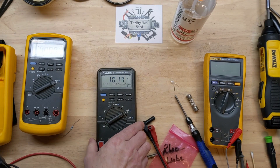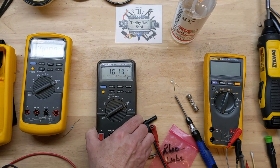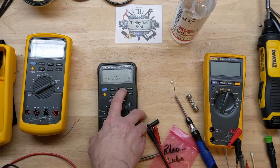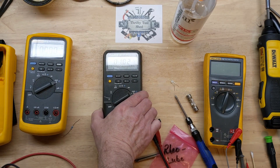Back now with my power supply set for 1.01 amps — there we go, 1.018 milliamps. Reading 1.02 amps DC.